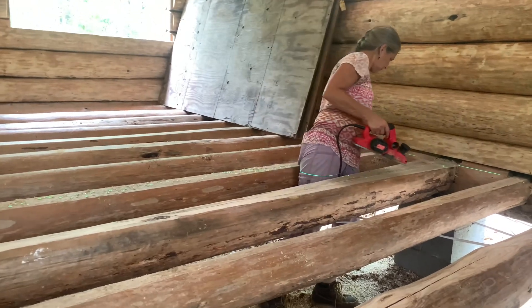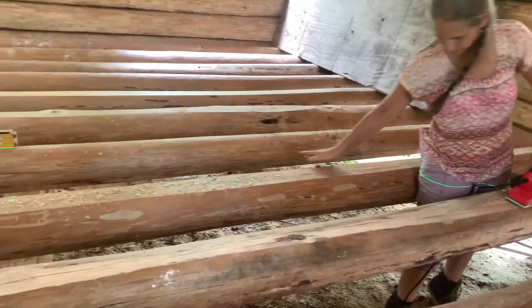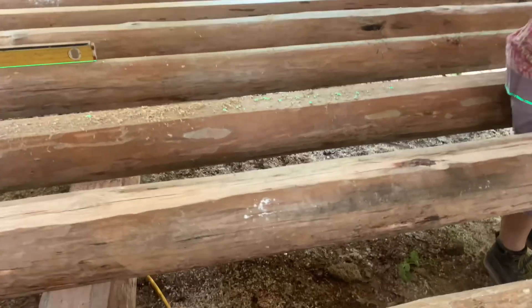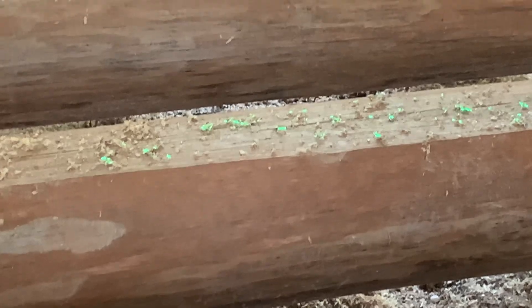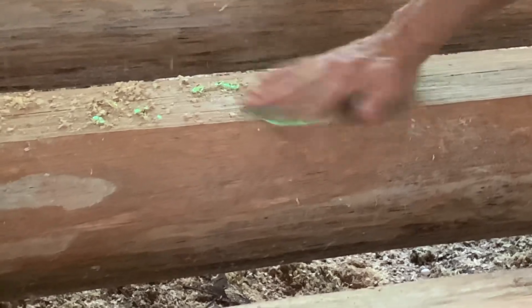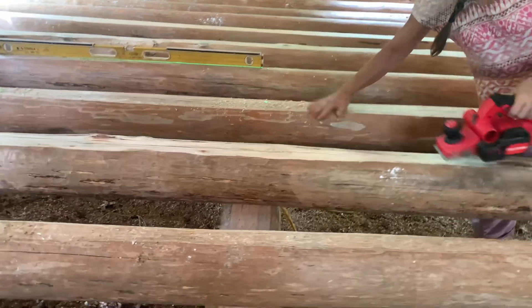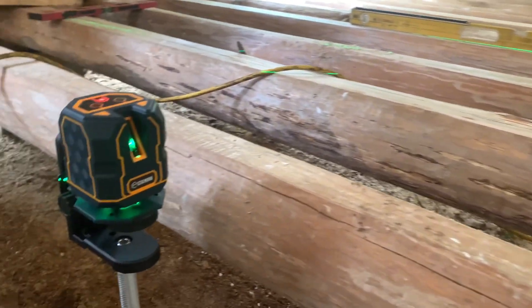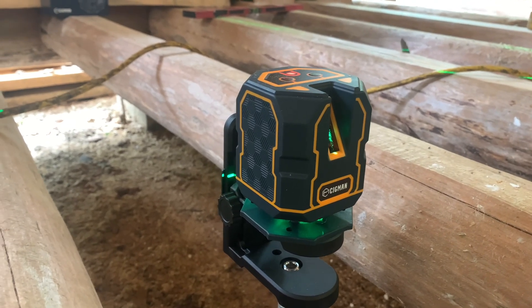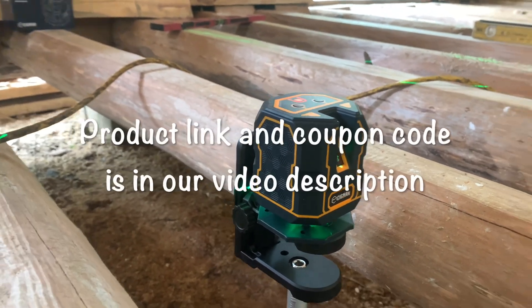I'm glad we got that level — that's really handy. Look at those pretty green lights! Can I zoom in on those? The sawdust is actually green from the laser — I don't know if you can see that on camera but that is just crazy. So, just want to tell everybody: that laser level is worth its money. I wish we had it earlier in our build. But I definitely recommend it.